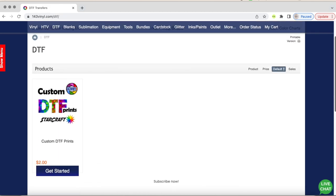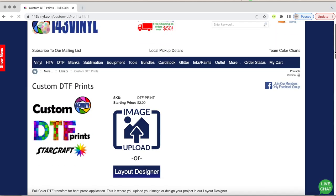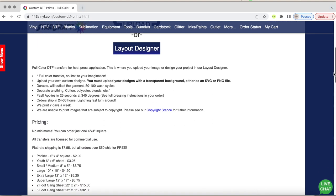You can create custom DTF prints, which is what I did for today's video, or you can go to their layout designer where they have tons of great images you can use for personal and commercial use. It'll give you a brief description of DTF, how to upload, and the pricing.